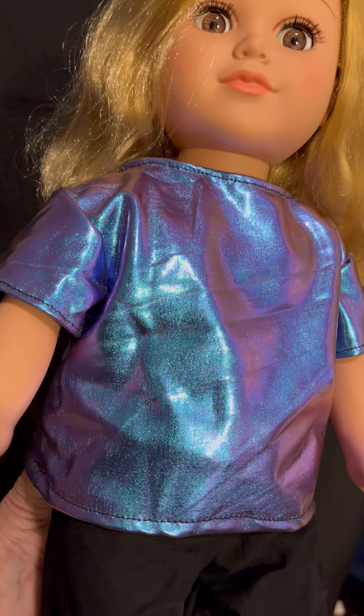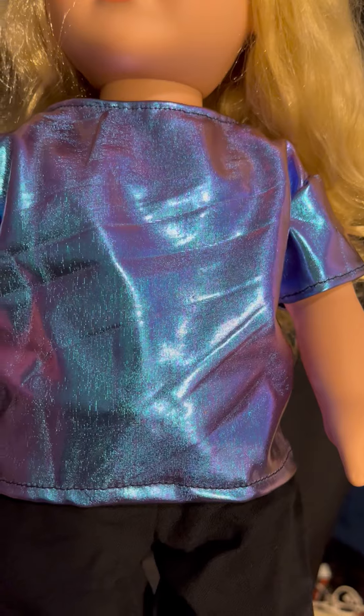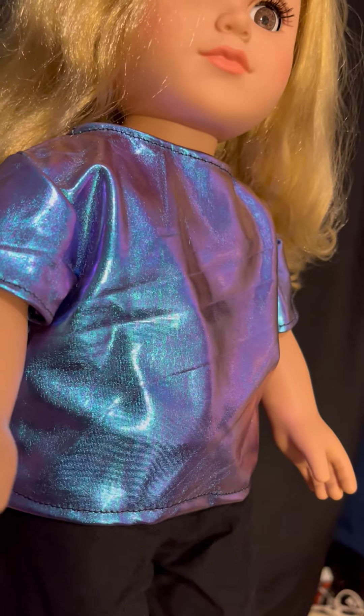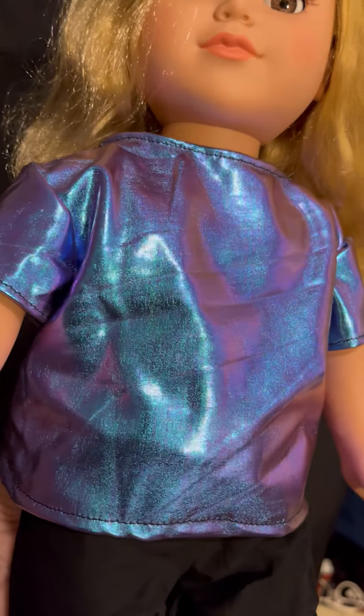This one is kind of an iridescent pink-purple material. It's so awesome, and every which way you look at it, you get either the pink, teal, or purple look. And then I made black pants.